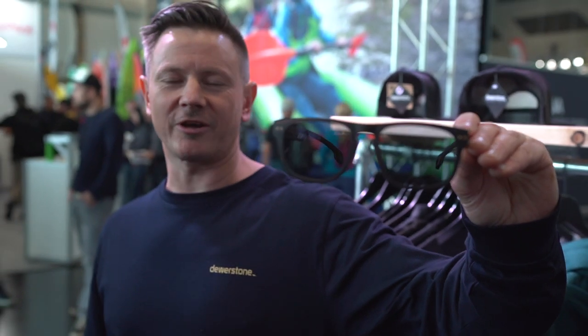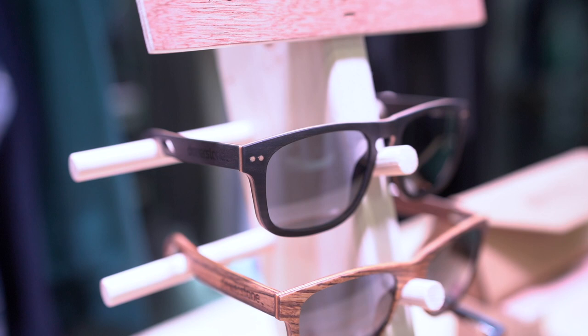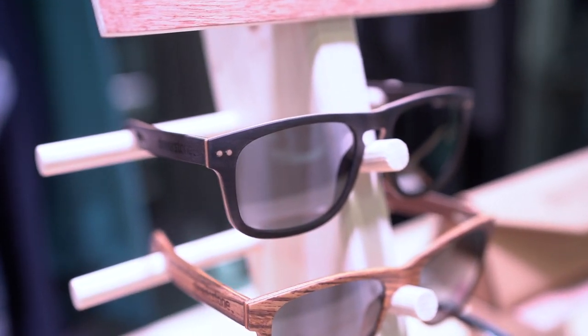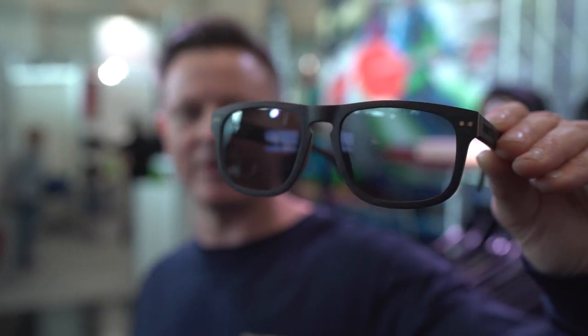We've got the new Durastone Tambora Mark IIs — these are the Carl Zeiss Light Pro lens edition. New polarised filtration on them makes you able to see the ripples on the water, texture in the snow much better, so perfect for all outdoor activities.